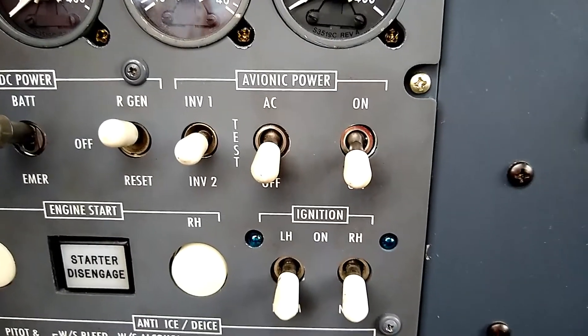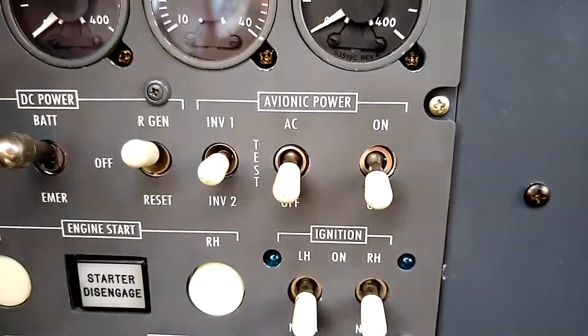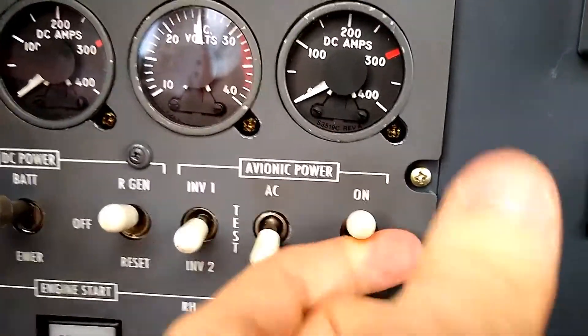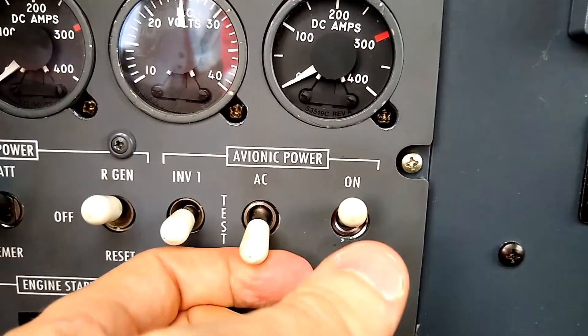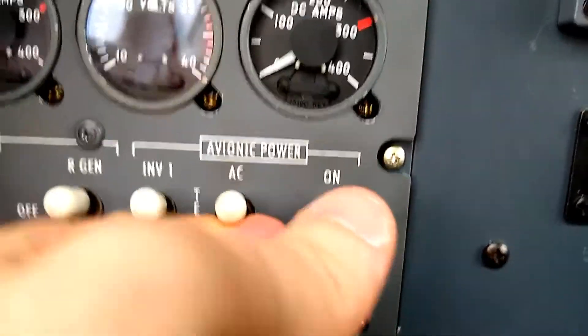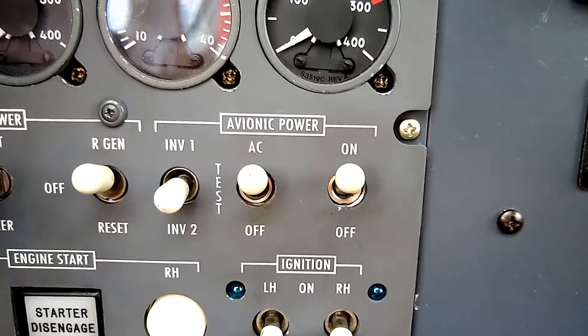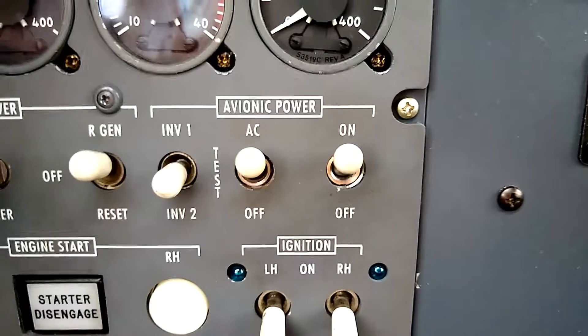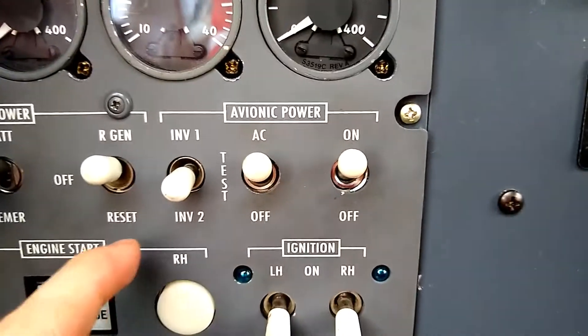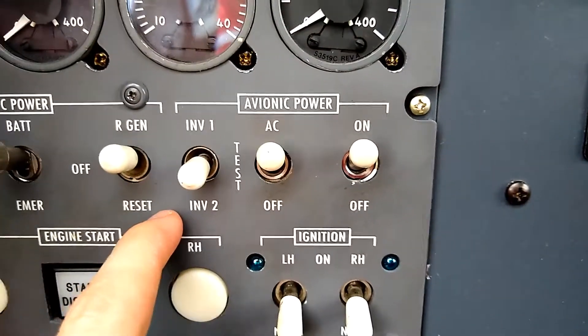So after engine start, we will typically turn on the avionics master, which turns on the avionics. We'll turn on the inverters. Flipping this up to AC power turns on both inverters running in parallel. And then to test the system, there's this spring-loaded test switch that's labeled 'test.'